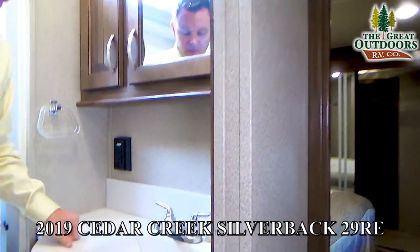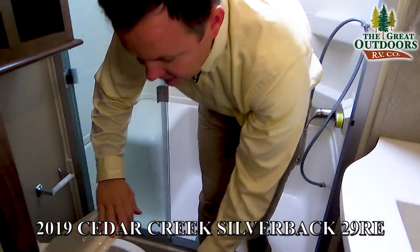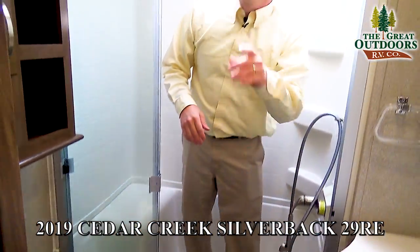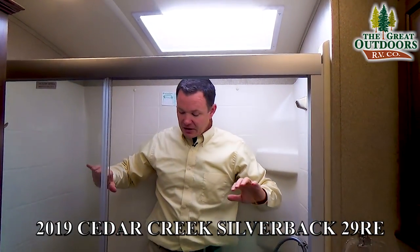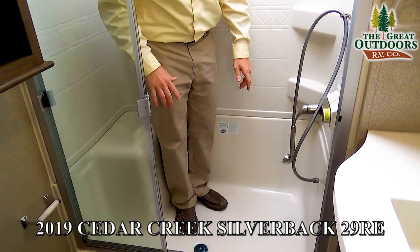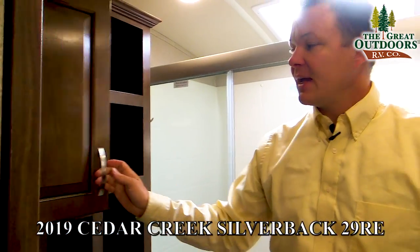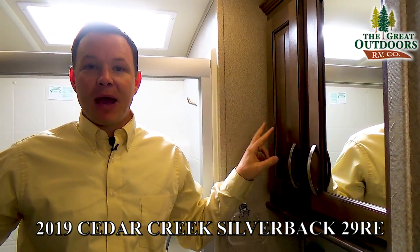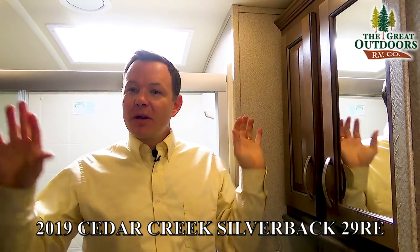Coming into the bathroom: solid surface countertops just like in the kitchen area, a porcelain commode instead of plastic, another high-powered Fantastic Fan, a skylight, sitting room, a medicine cabinet, and a linen closet. Cedar Creek hasn't cheapened out the cabinetry in the bathroom or bedroom — a lot of manufacturers put nice cabinetry only in the kitchen and use lesser quality elsewhere, but this has nice cabinetry throughout.